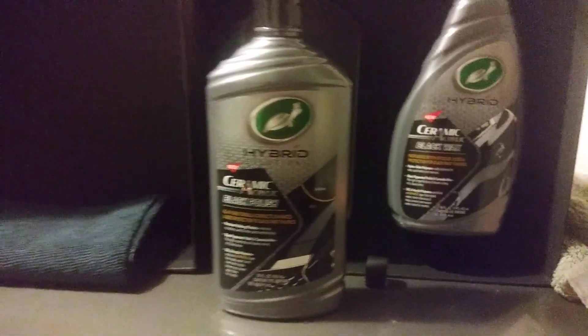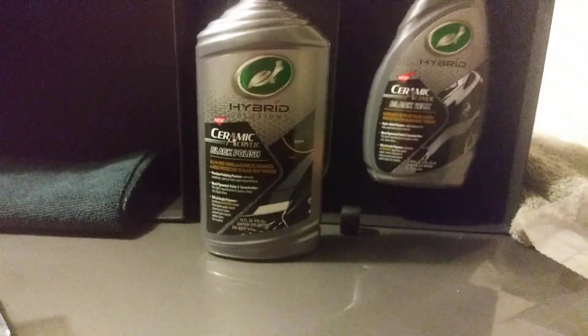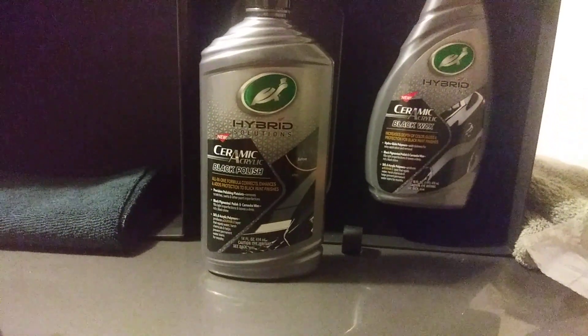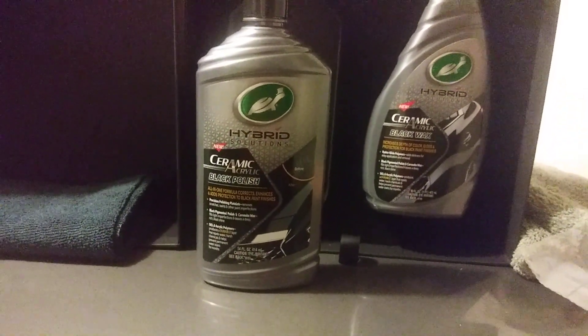Welcome back to the channel. In this episode I told you guys we were going to come back and try out the Turner Wax hybrid solution ceramic acrylic black polish, and I'm going to try it out right here.